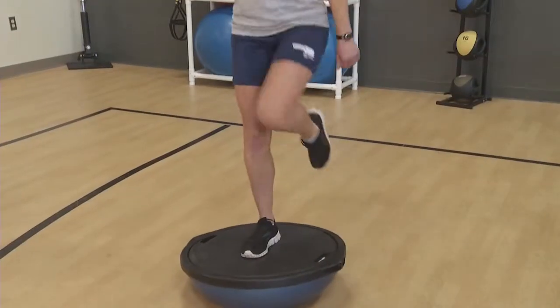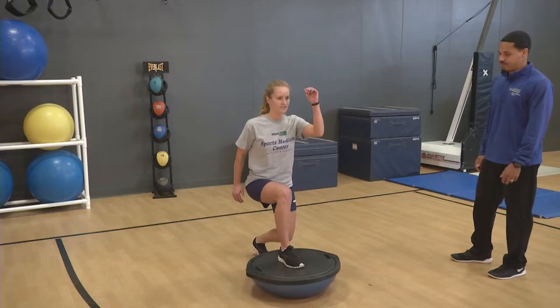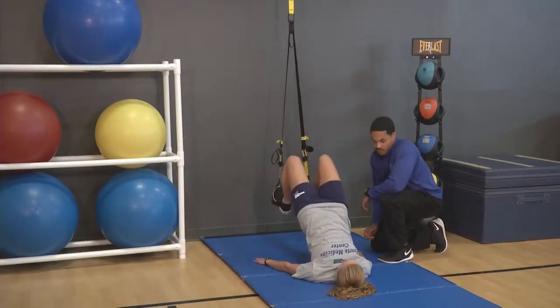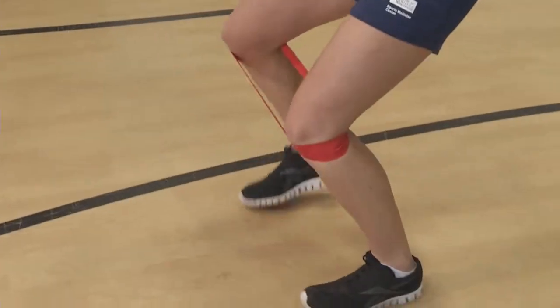Really the only way an athlete can prevent an ACL injury is to go through a strength training program. That program needs to incorporate strengthening of the hamstrings and training the hamstrings to fire more quickly.